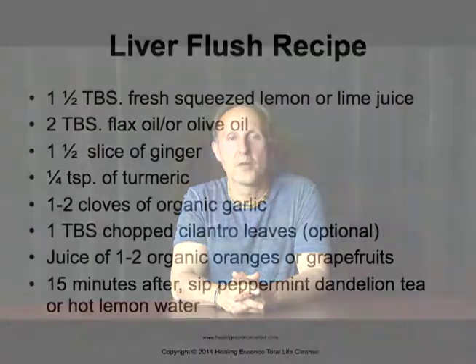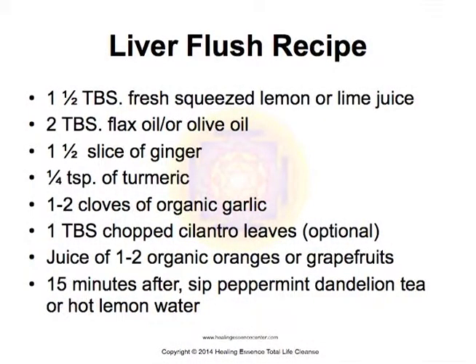The liver flush recipe. Take about one and a half tablespoons of fresh squeezed lemon or lime juice, two tablespoons of flax or olive oil, one and a half inch slice of fresh ginger, about one quarter teaspoon of turmeric powder, one to two cloves of really fresh organic garlic — one to two depending on what you think you can tolerate — one tablespoon of chopped cilantro, and the juice of one to two organic oranges or grapefruits.